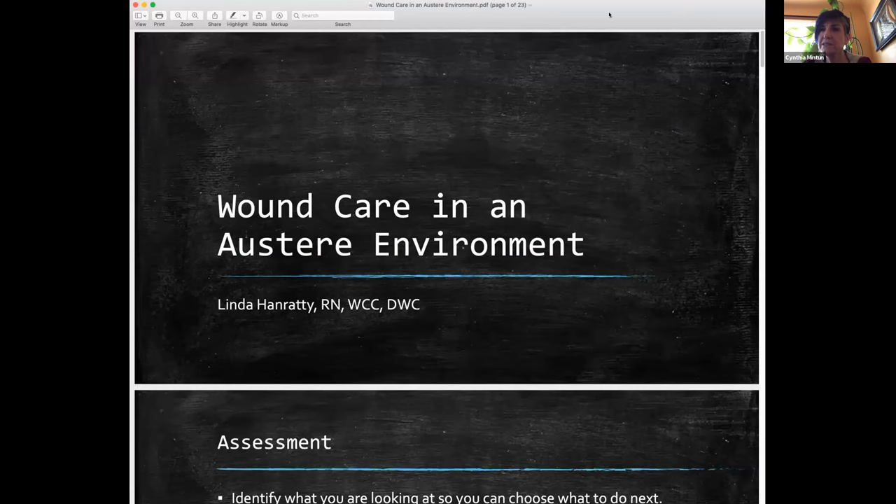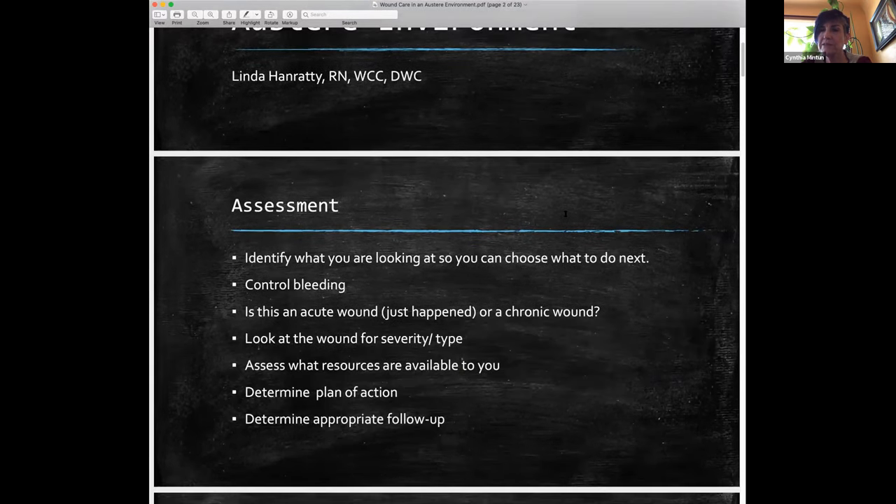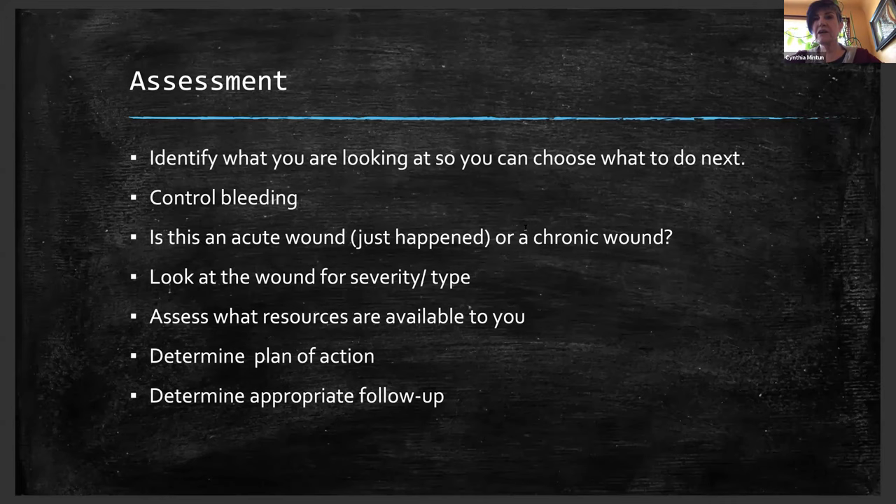Can we have the first slide? I apologize, I am definitely not savvy in technology. In looking at this slide, it's just sort of a guide. The first thing I would add is to make sure that it is safe to approach the patient, and also observe universal precautions, which mean all body fluids with the exception of sweat.